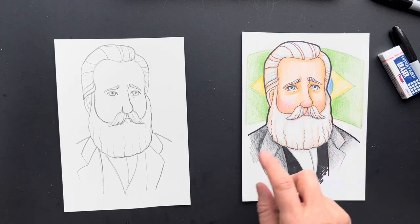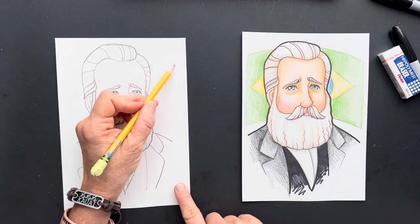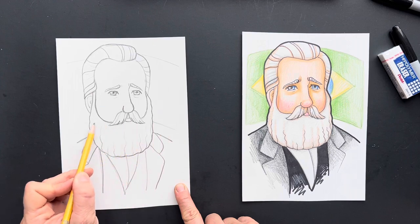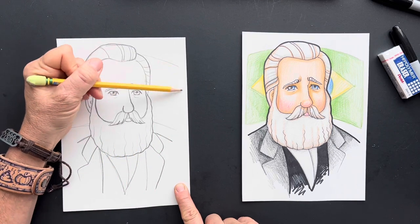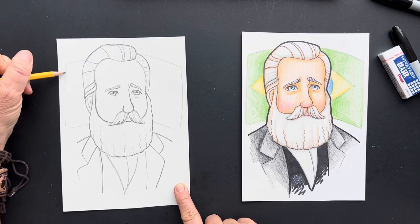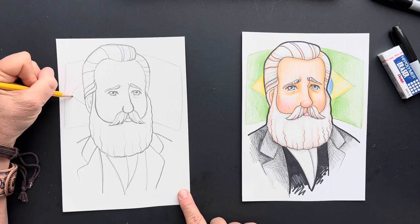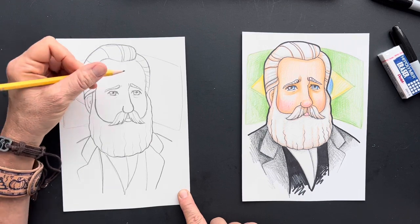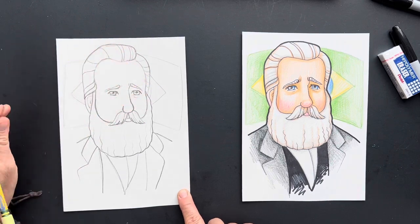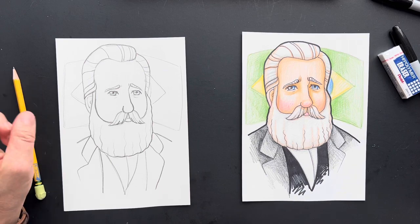I put a Brazilian flag behind him — why not? So with a pencil, I'm just going to make my flag behind here. I love flags from different countries. This one's fun — it's green with yellow, and there's like a blue circle inside. Have fun doing this one, and I'll catch you in the next one. See ya.